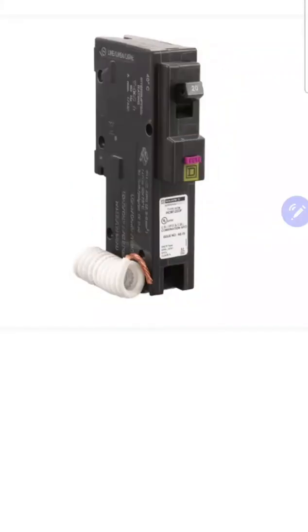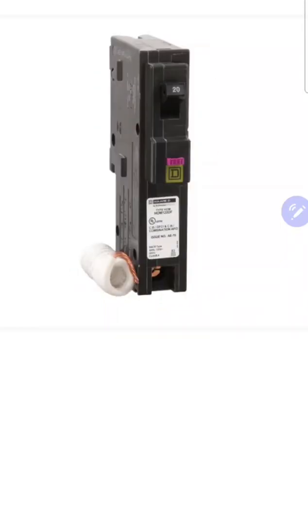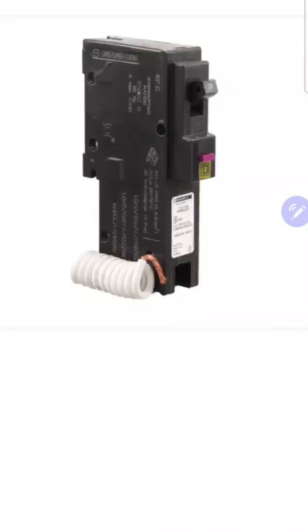Before we move on, I want to jump back to the front and talk about the lugs. On this specific breaker, one lug is right here on the front — that's where you'll put your hot wire — and the other lug is actually hidden underneath, which you can't see in this picture, and that's going to be for your neutral. You're going to terminate the neutral wire directly to the breaker as well. Moving around the breaker, we'll find there is a neutral pigtail, and this neutral pigtail will actually terminate to the neutral bar of the panel.